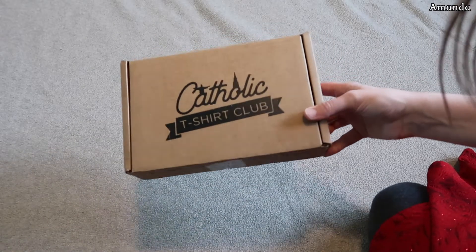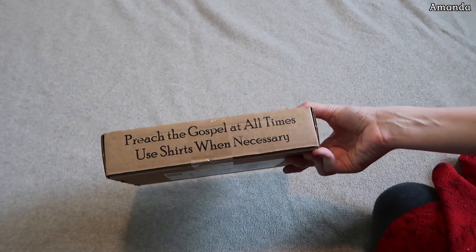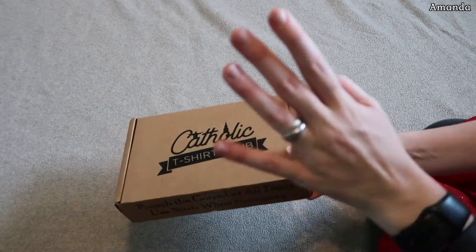You know what day it is — Catholic T-Shirt Club box! Today the theme is 'Preach the gospel at all times, use shirts when necessary.' And this is March's box.